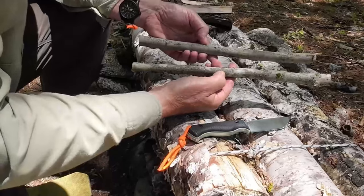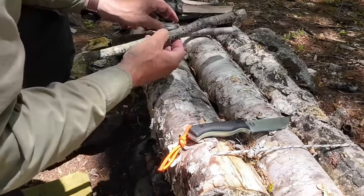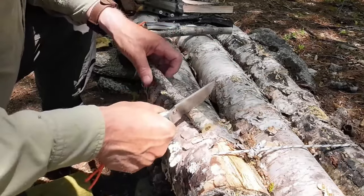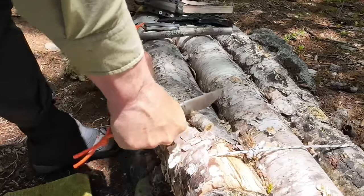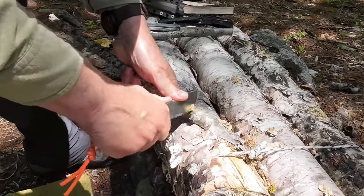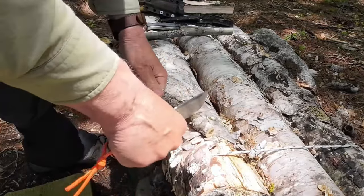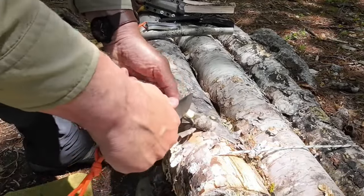I've cut a couple of pieces of maple — close to the same length, about three-quarters of an inch in diameter, 13 inches long — to make a couple of tent pegs with each knife by hand, no batoning. The first thing we need to do is create a notch for the guy line to hook into. Just roll the knife into the wood and curve it out. The full flat grind moves into the wood so easily because of its thinness.